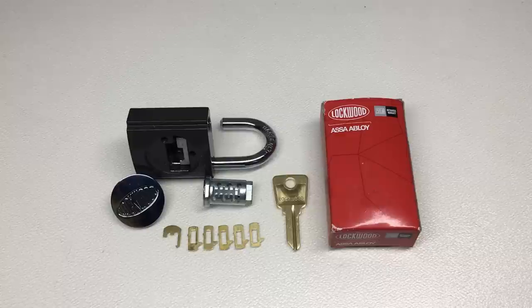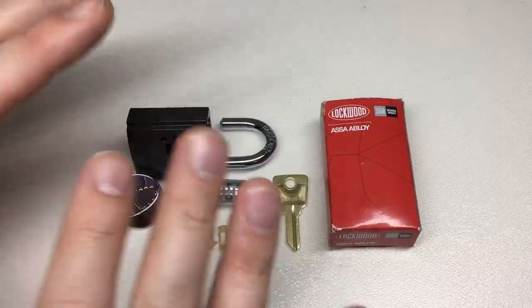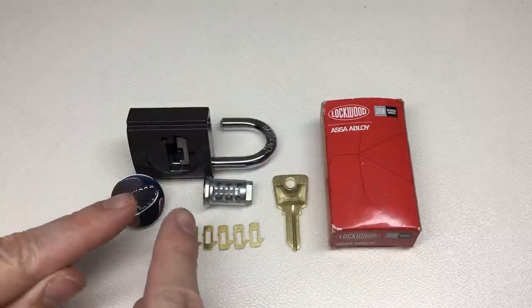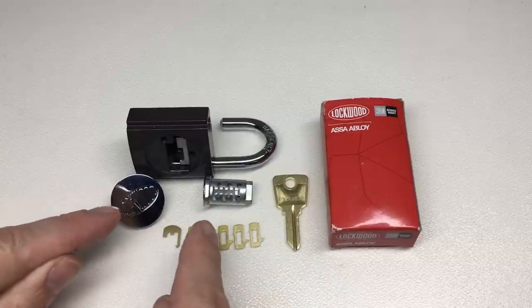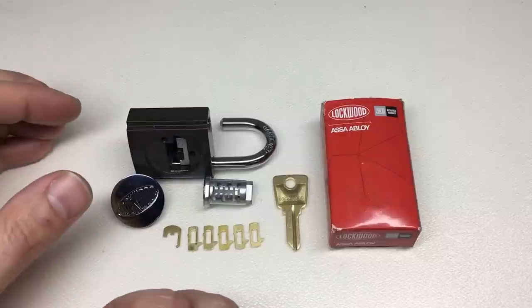Hello again, it's Lock Noob, and today I thought we'd see how wafer locks work on the inside. We see wafer locks all the time — car doors, filing cabinet locks, and such like. This is a disassembled — not even assembled actually — padlock sent to me by Leon's Lock Pad. Please go check him out; Leon is a great guy, has a fantastic YouTube channel, and is a brilliant picker.